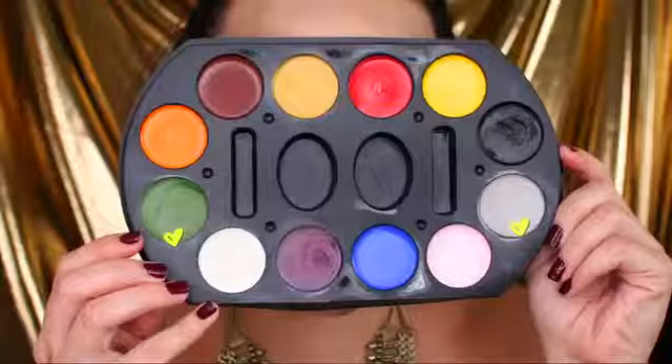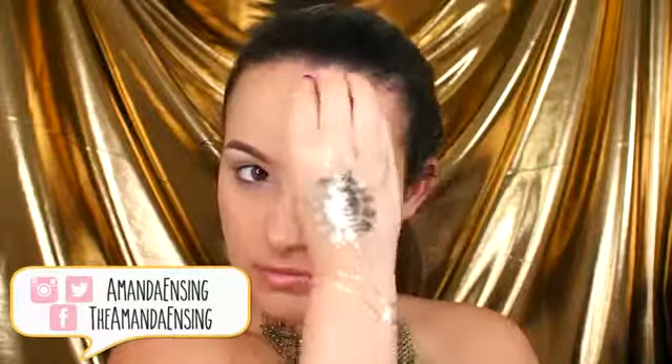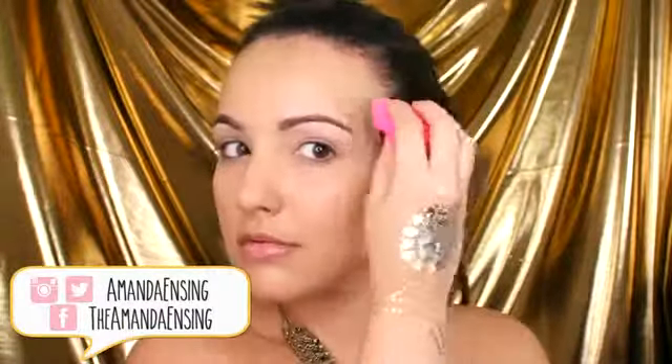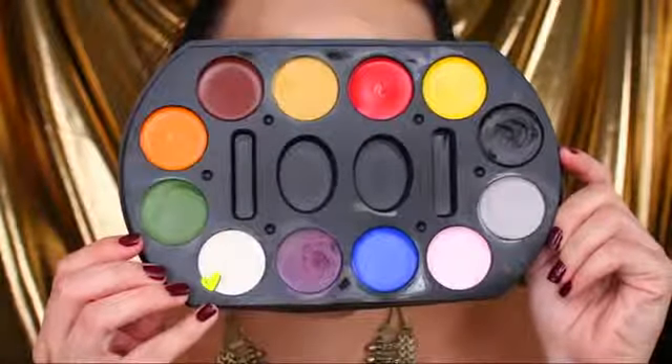First I'm going to apply a thin layer of my foundation. I'm using the EX-1 Invisi-Wear. Now I'm taking this face makeup palette I got at my Halloween store. I'm going to be mixing the green and grey colors to create a zombie sick light color to the skin — just a slight tint, focused on the outer perimeters of my face. Then I'm taking the white color on the tops of the cheekbones and my nose for a little bit of dimension.